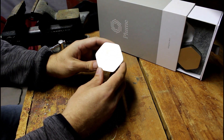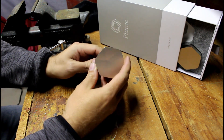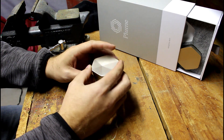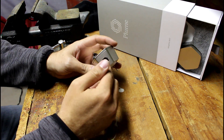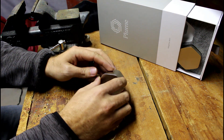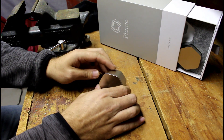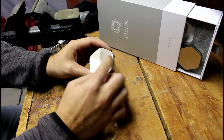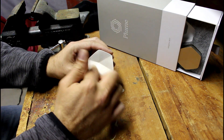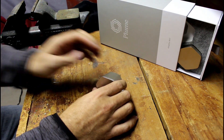Here it is — the Plume Wi-Fi system. It looks kind of small because it only plugs into your wall, right into an electrical outlet. When you set it up as a router, you plug your ethernet cable in here, which connects back to either your cable modem or a network switch. From there, the one that's plugged in becomes your actual hub — your Wi-Fi router where everything routes into.